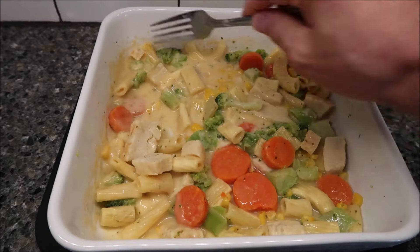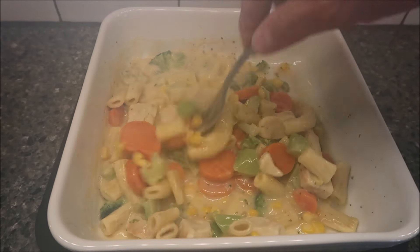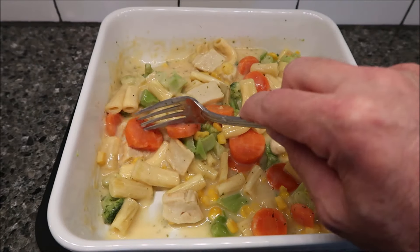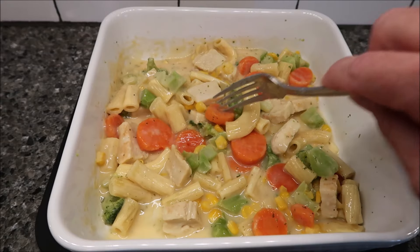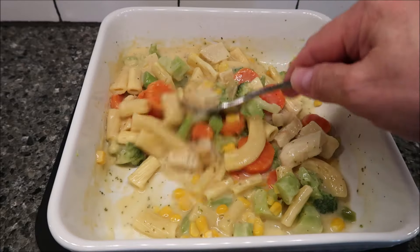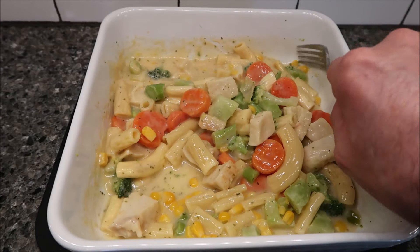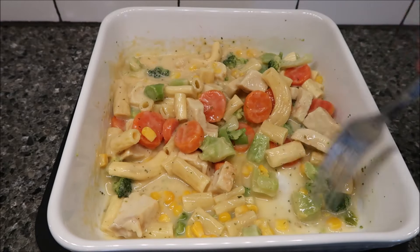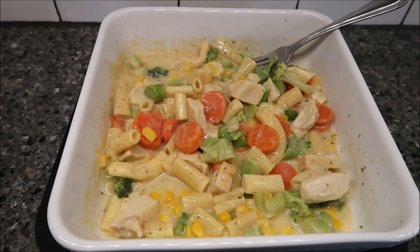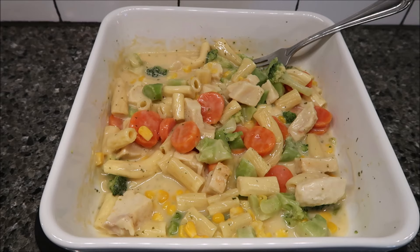Here it is out of the microwave. I was worried about the pasta getting burnt or scorched, but it doesn't look like that happened. The carrots feel a little crunchy. I took the plastic wrap off — it worked really nicely keeping the steam in. Just be careful when taking it off because there's a lot of trapped steam and it will be very hot. The pan is also very, very hot, so make sure you have something to set it on.